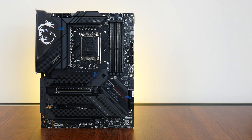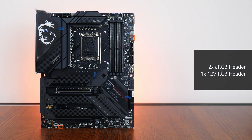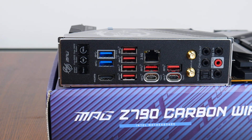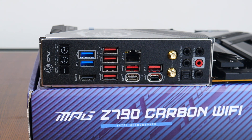In the cooling and RGB departments, the board comes with seven fan headers located across various regions of the board. Also included are two addressable RGB headers and a single 12V standard RGB header. Moving over to the rear I/O, the MPG Z790 Carbon Wi-Fi uses an integrated I/O shield design.